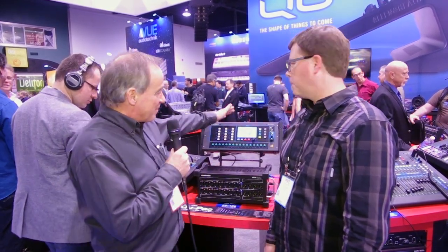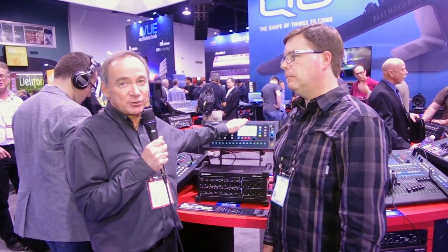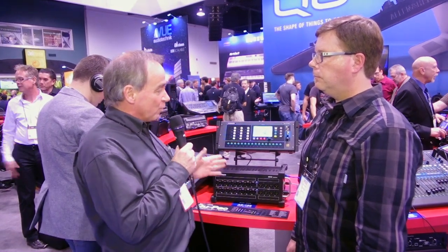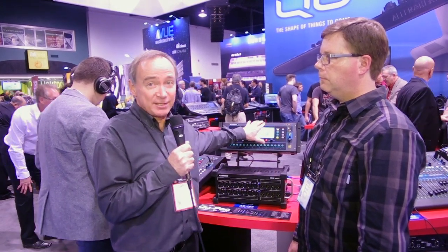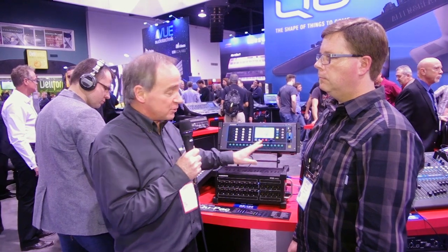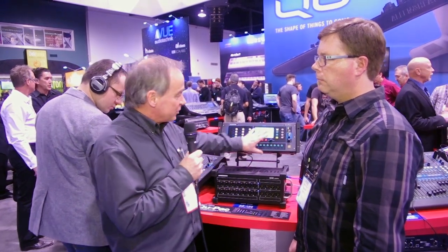This is the Q-Pack — the latest addition to the Q series. We have three models in the Q range: the Q16, the Q24, and the Q32, which all have fader control. This is essentially the Q32 mixer without faders. The idea is that you mix using an iPad, giving you complete mobile mixing with a very compact footprint side of stage.